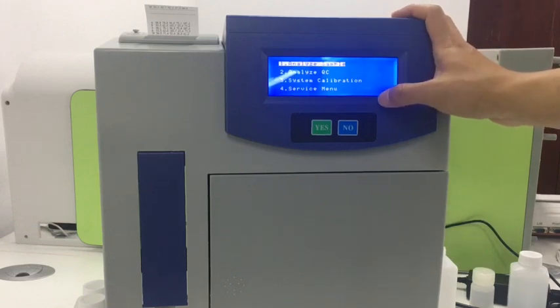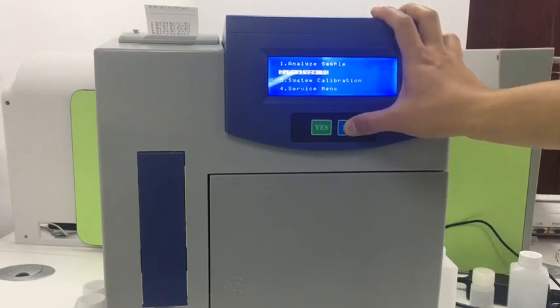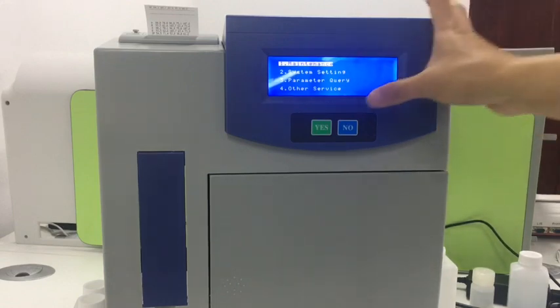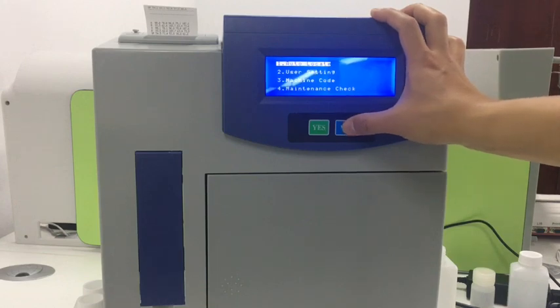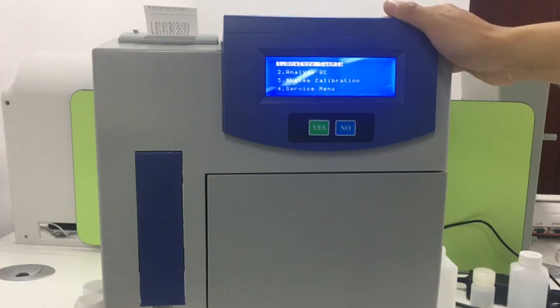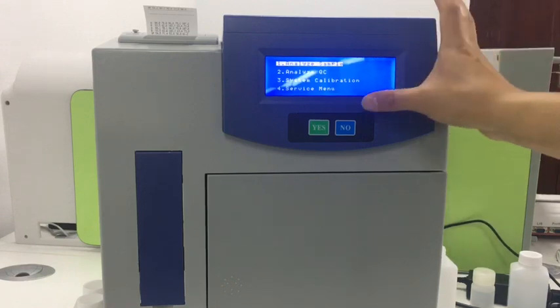Every page has four options. Press No to select — if the one shown is not what you need, press No to select others. When you press Yes, you go to the sub-menus. Let's go to the first page. This is the sample analysis — it's the first option and the one end users use most.